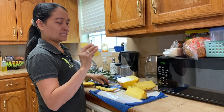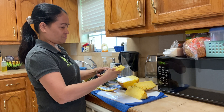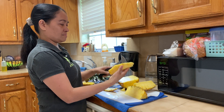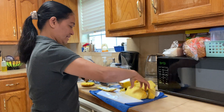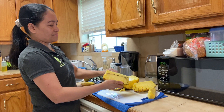Then we can cut this half half, or there's something here we need to remove. That's so easy guys — easy cutting the pineapple.